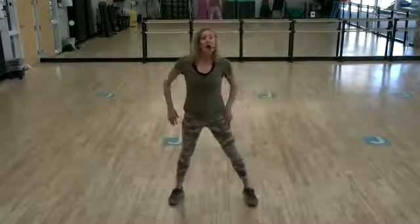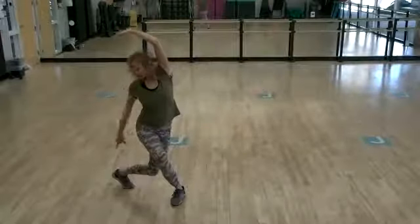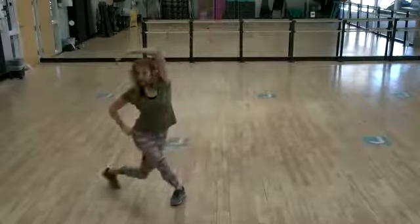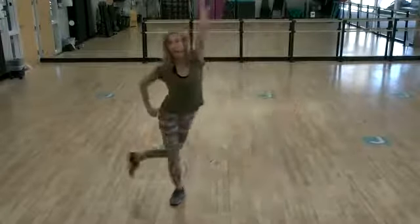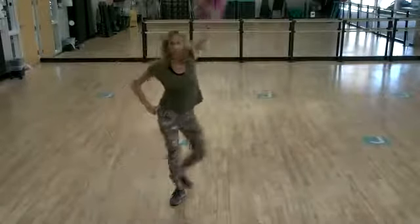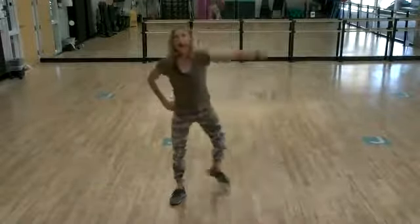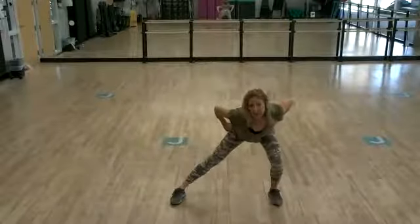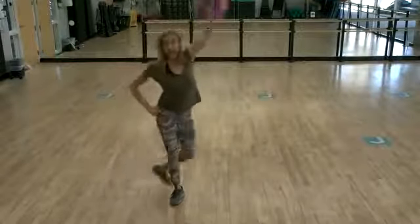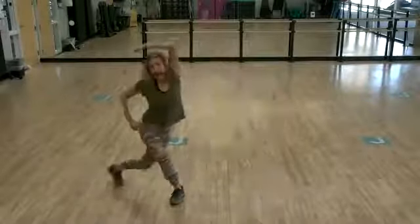All right, you're going to take that right leg and take it back into a curtsy lunge, and then a sidestep. Curtsy lunge, sidestep. You want to press the hip back, step wide, press the hip all the way back, and take that leg all the way behind you. Again, you're working on opening up your hips, keeping them loose, keeping them limber. Last three. Nice. Two. And one.